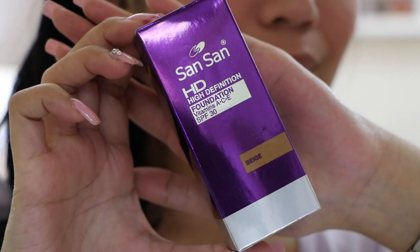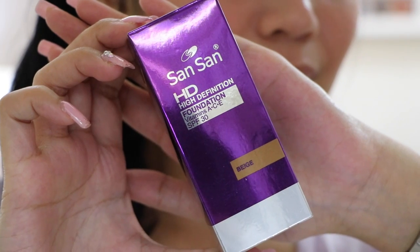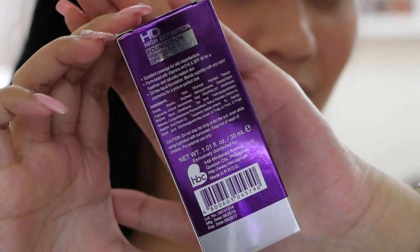Let's take a closer look at this Sansan HD foundation. It comes in a metallic purple and silver cardboard box. The front packaging says Sansan HD High Definition Foundation, Vitamins A, C, E, SPF 30, in the shade Beige — excellent coverage for skin imperfections.